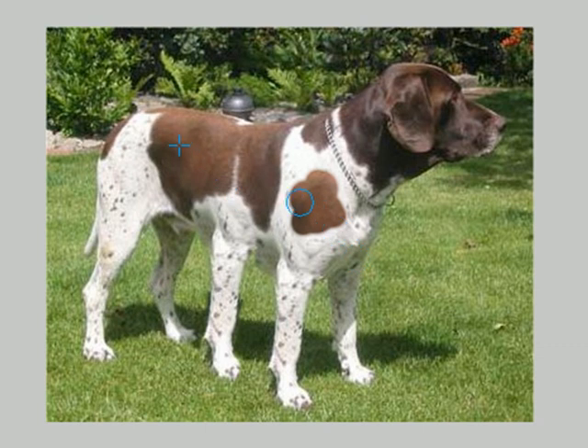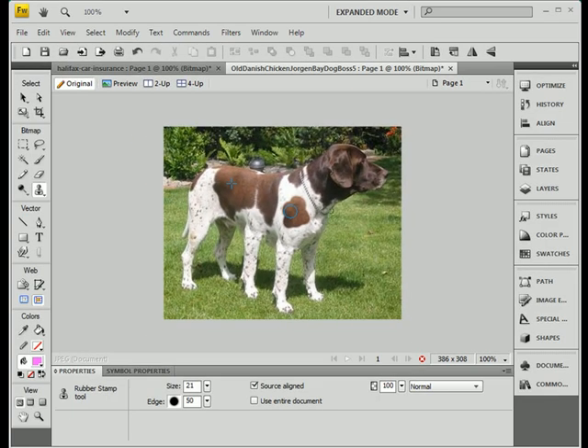And that's cloning. You can use cloning to either copy parts of an image that you want to reproduce, or you can use it to move parts of the image around if you want to.